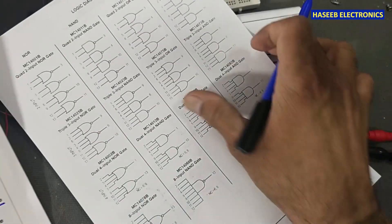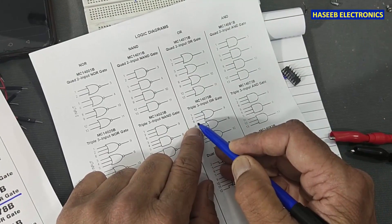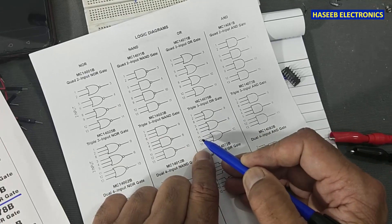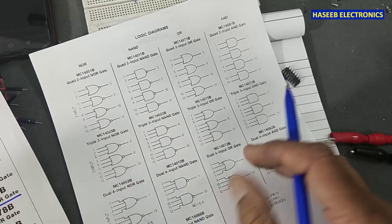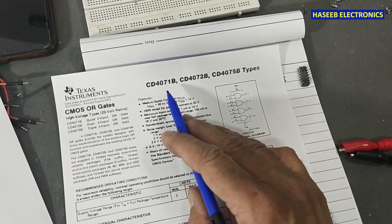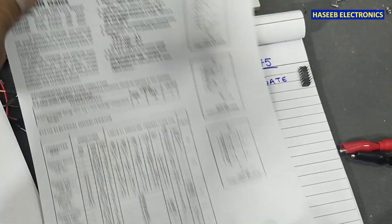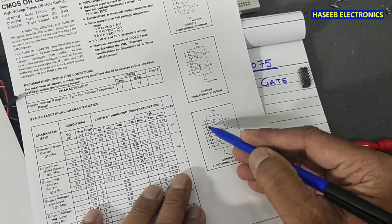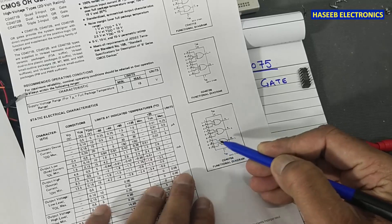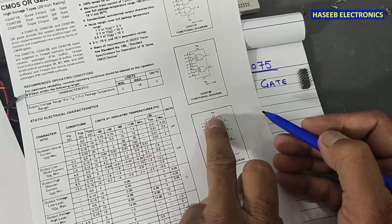Here is the pin-out of the IC. Pins 1, 2, 8 are inputs; pin 9 is output. Pins 3, 4, 5 are inputs; pin 6 is output. Pins 11, 12, 13 are inputs; pin 10 is output. The CD4075B is the same: pins 1, 2, 8 input, pin 9 output; pins 3, 4, 5 input, pin 6 output; pins 11, 12, 13 input, pin 10 output; pin 7 is ground and pin 14 is VDD.